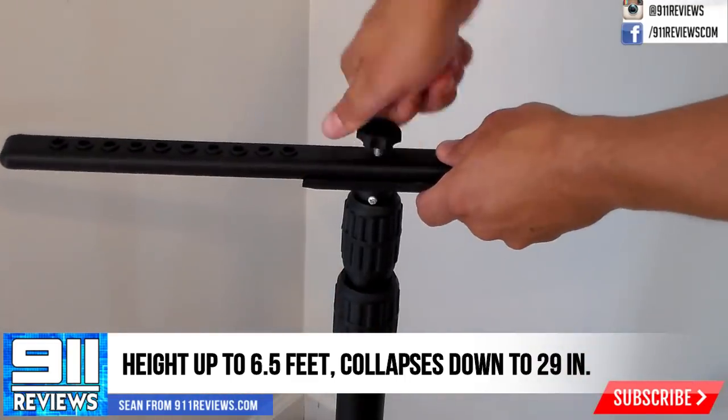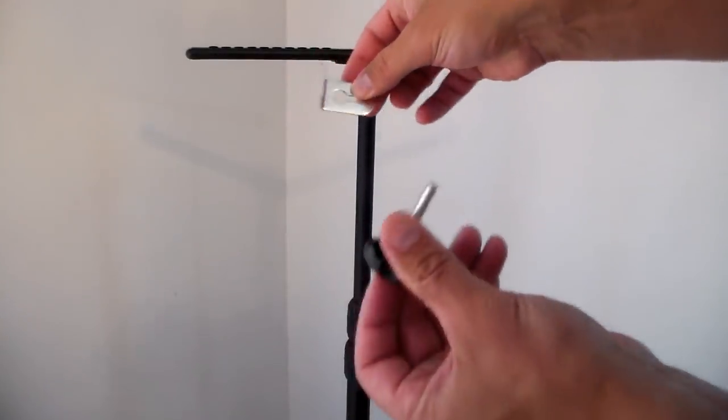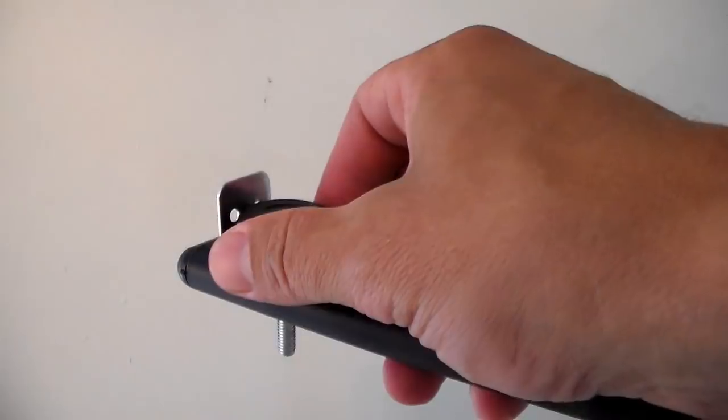I don't actually own any utility lights, but now it looks like I need to get some. These brackets are similar to the mounts on most utility lights, so I'm just going to use those.